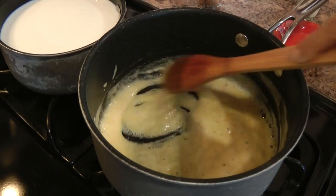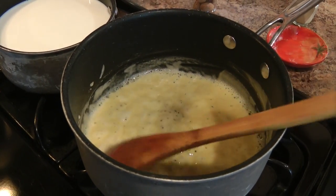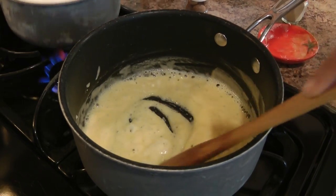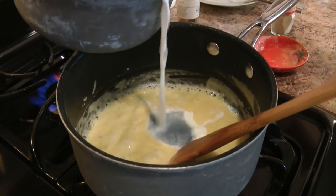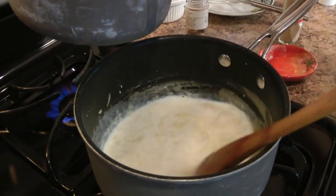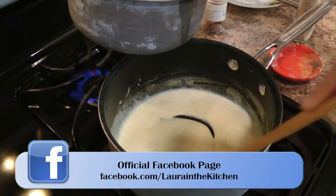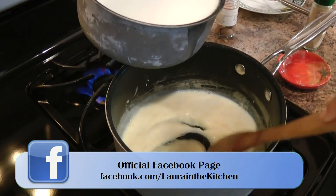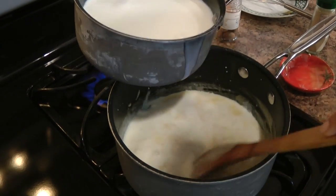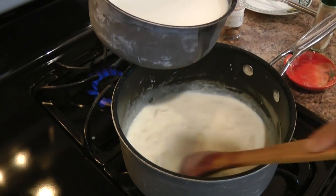Now that we have our roux nicely cooked together and there are no more lumps, we're slowly going to add in our warm milk as we stir — a little bit at a time. It's going to start clumping up at first, but I'm going to crack the heat up to medium high, and as you add more milk it's going to get more loose. Just keep doing that until you have all the milk incorporated into the roux.